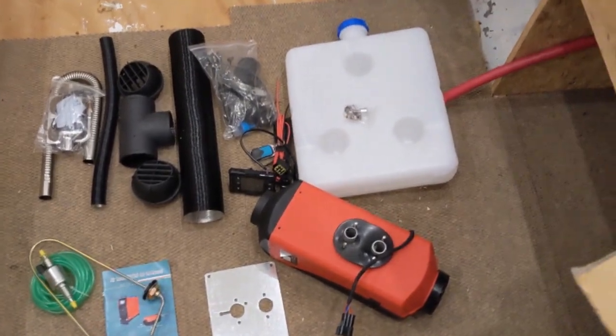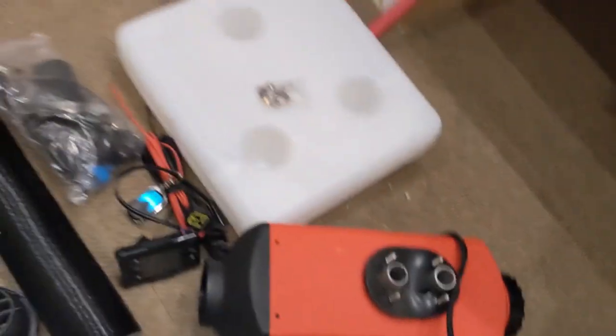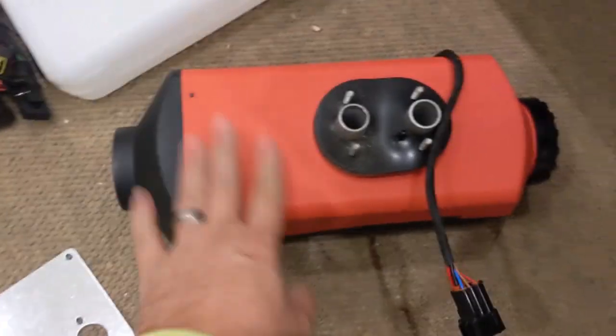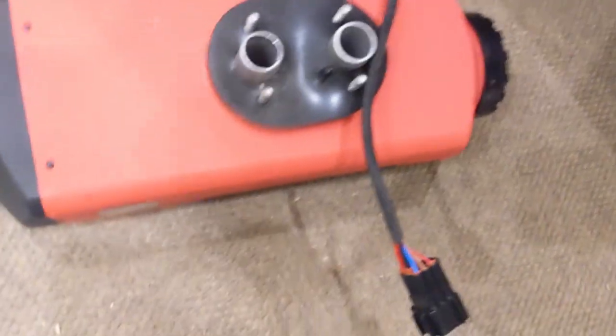Here's what comes with the diesel heater kit I bought off Amazon. This is a Chinese diesel heater, it was about a hundred some bucks. We have the heater unit itself — I believe this is five kilowatt as far as the output, might be eight. I'd have to look at the manual.